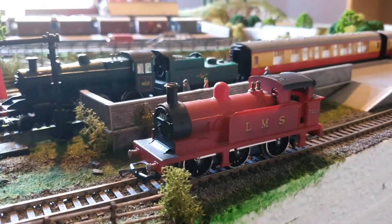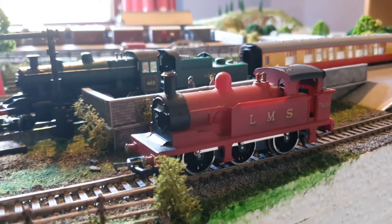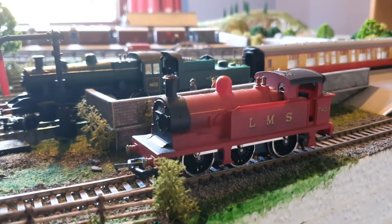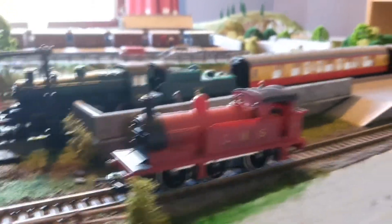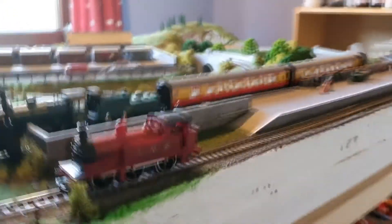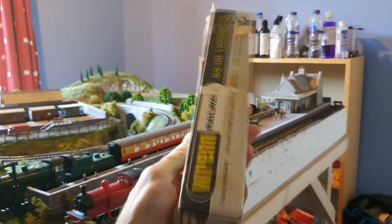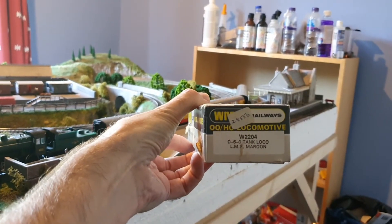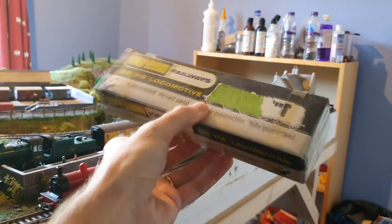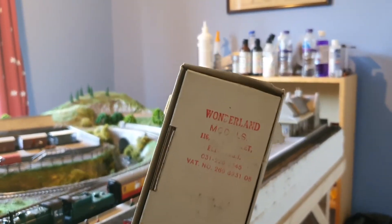Well, here we are again. This is my little Wren tank engine. I've had this for a very, very long time — it was actually the first brand new locomotive I ever got and I've still got the box, the only box I've kept of any of my old locomotives. It's the W2204 0-6-0 Tank Loco LMS Maroon, bought from Wonderland Models in Edinburgh back in the 70s.